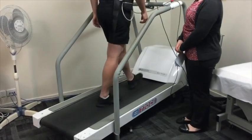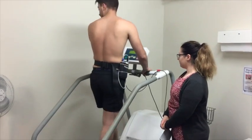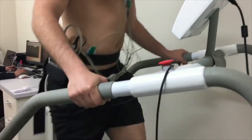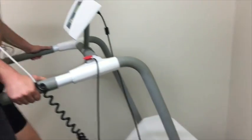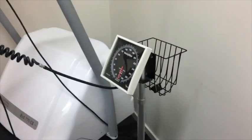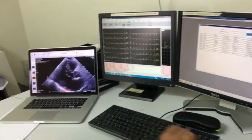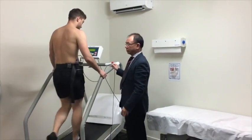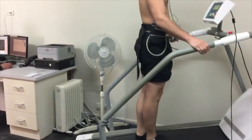In most heart west centers, treadmills are used for exercise, starting at very slow speeds but getting faster and higher every few minutes. The idea is to get your heart rate up to its maximum rate. Your blood pressure will be measured a few times during the test, while your ECG will be monitored throughout the procedure.